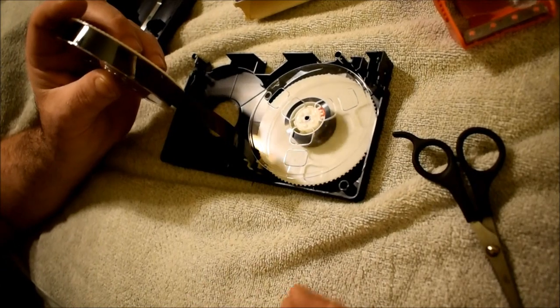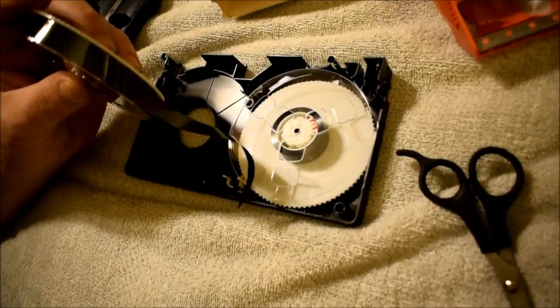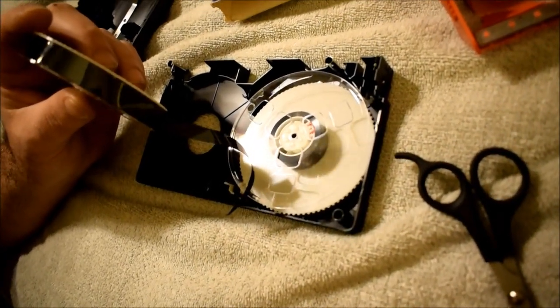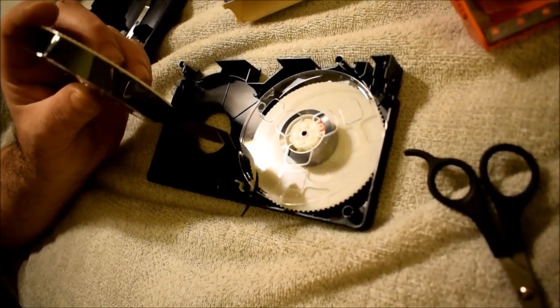Tape head cleaners are good if you can find them, but sometimes they don't work on certain VHS players — too many sensors cause the machine to not recognize it as a playable tape and it just automatically ejects. So VHS head cleaners aren't always obtainable or usable.